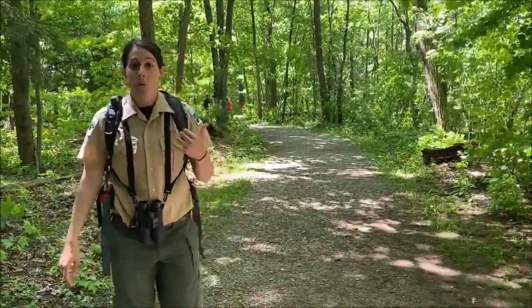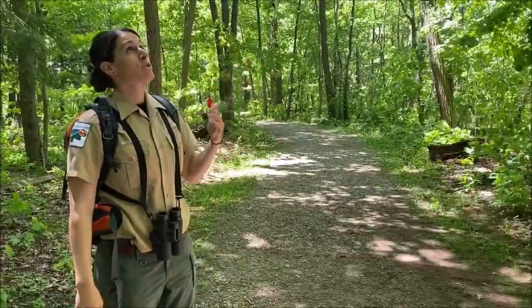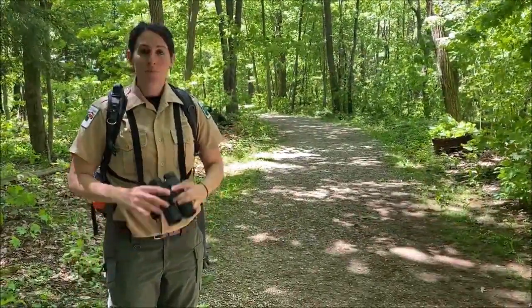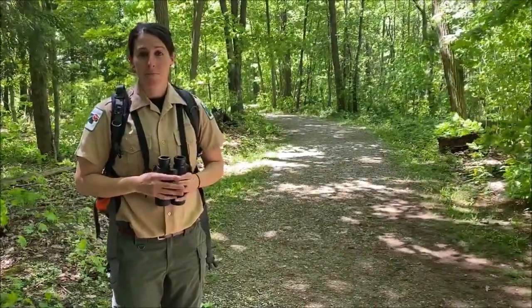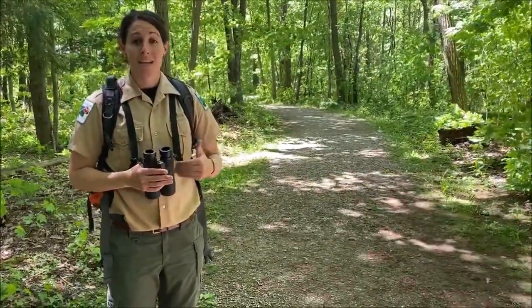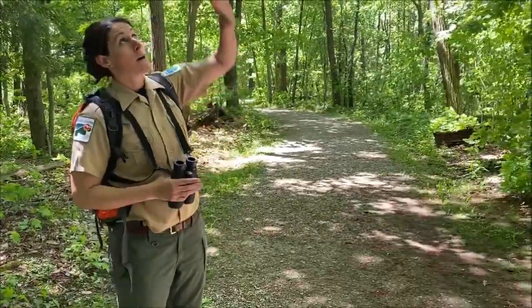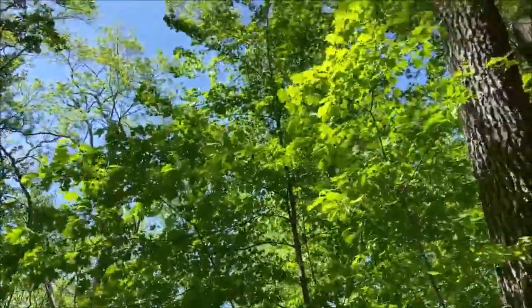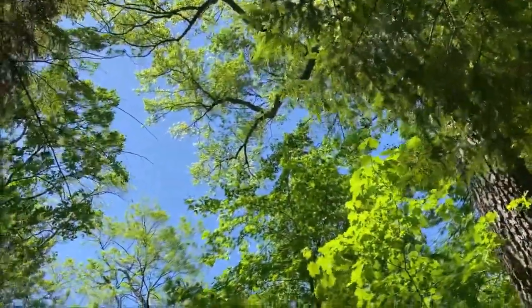We've hiked up to Indian Point, the upper lot, and I'm trying to identify trees that are much taller than me. I mentioned my binoculars earlier — I use them for birding, but I'm also using them to help identify trees. I'm able to get much closer to what the leaves look like. The tree I'm looking at specifically is a sugar maple.